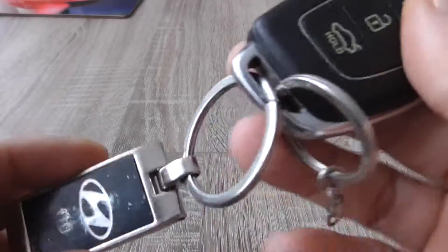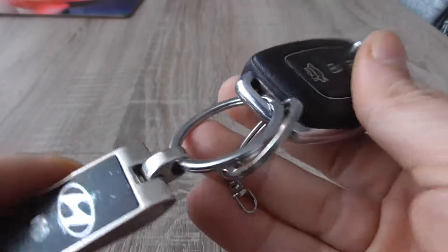Hi, today I will show you how to replace Hyundai i10 key fob battery.